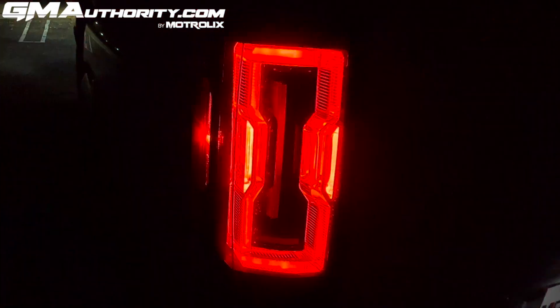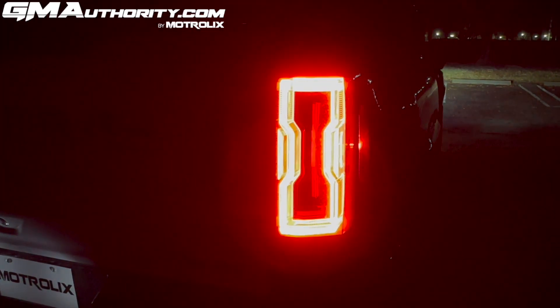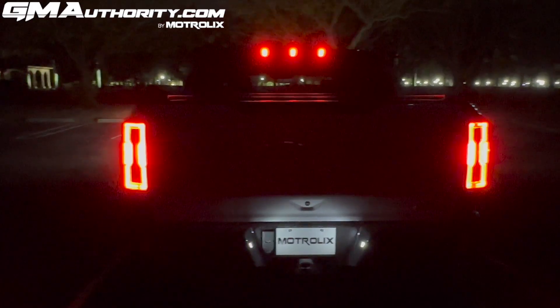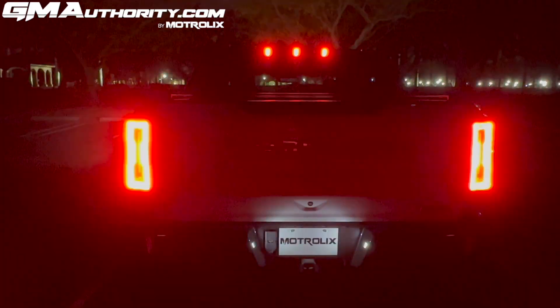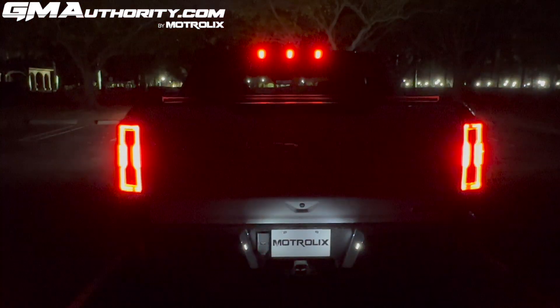Let's look at the driver-side rear turn signal — it simply illuminates the hourglass-shaped outline of the tail lamp graphic itself, very tastefully done. Same thing on the passenger side. And the hazard lights are essentially both tail lamps blinking simultaneously.